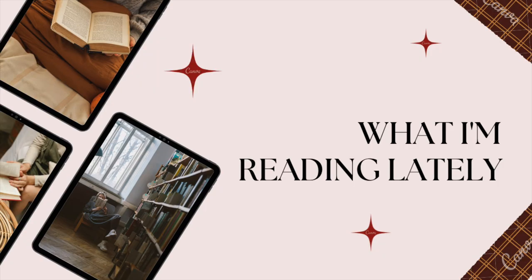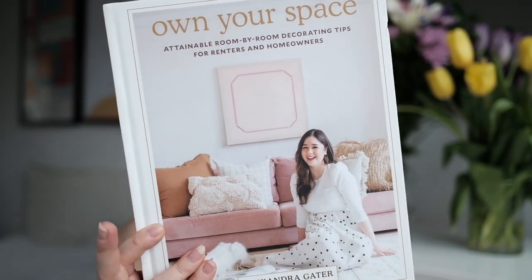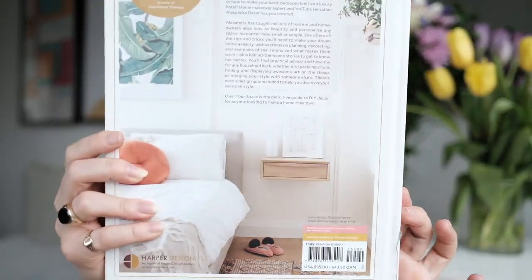Let me also talk about a book I've been reading lately. This is Own Your Space: Attainable Room by Room Decorating Tips for Renters and Homeowners by Alexandra Gator. First off, this is a stunning book — just beautiful.